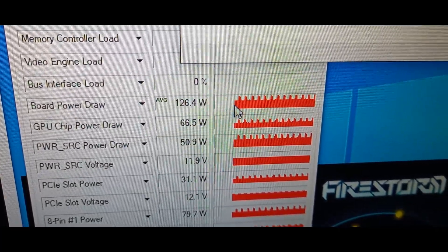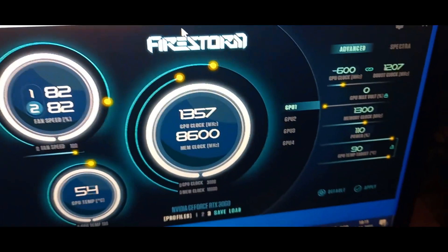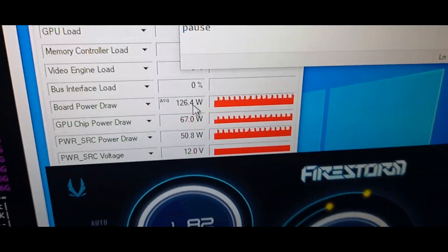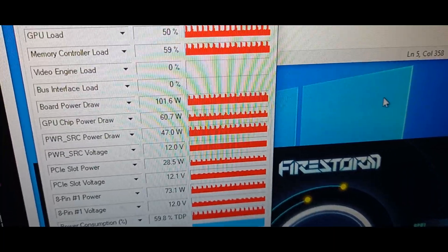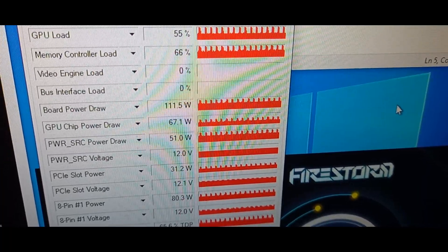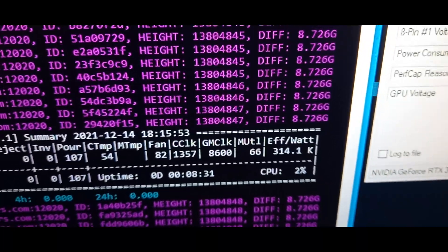What the card does is ramp up power consumption then go back down — it keeps going up and down continuously. On average, with this card and these settings, it's doing an average of 125-126 watts. It has spikes of 150-160 watts, constantly going up and down. Showing real-time now: 160, 159, 60, 110 watts. That's just the way the miner works in LHR mode 2. We get about 33 megahash, and it is much more efficient — around 300 kilohash per watt.